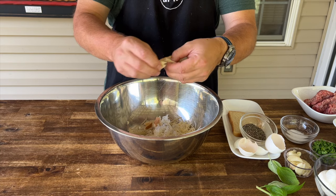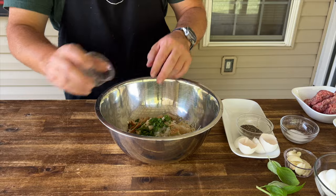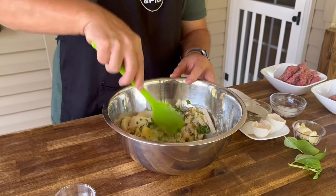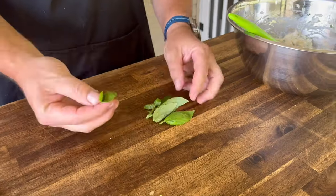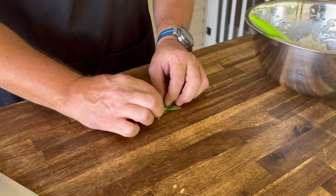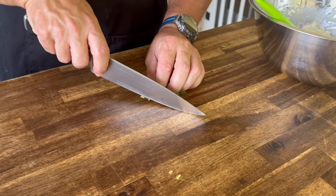Just kind of tear up that day-old bread — we've had it on the counter drying out. A little parsley. You definitely do not want to overmix your meatball mixture, so we're going to incorporate all that together. We have roughly about five basil leaves. Roll them thin and chiffonade — basically, chiffonade is just a very thin slice.